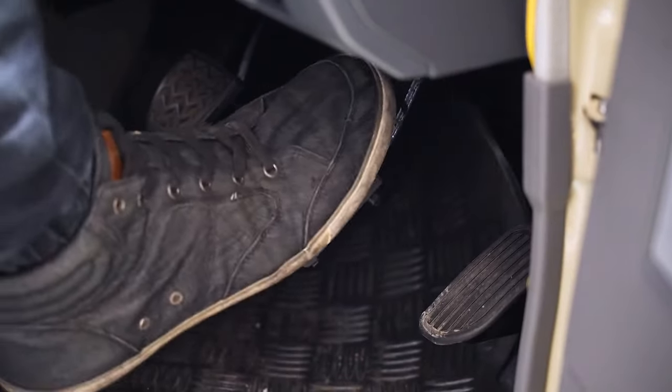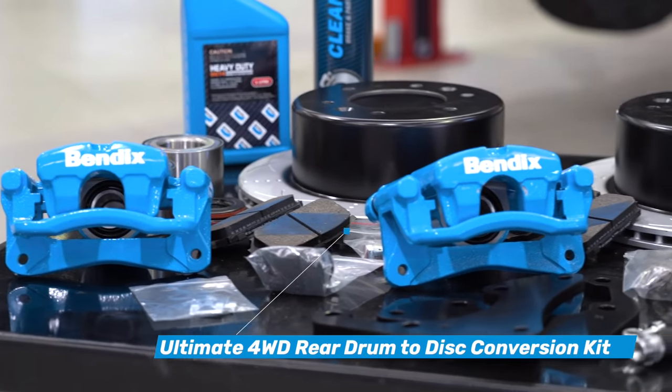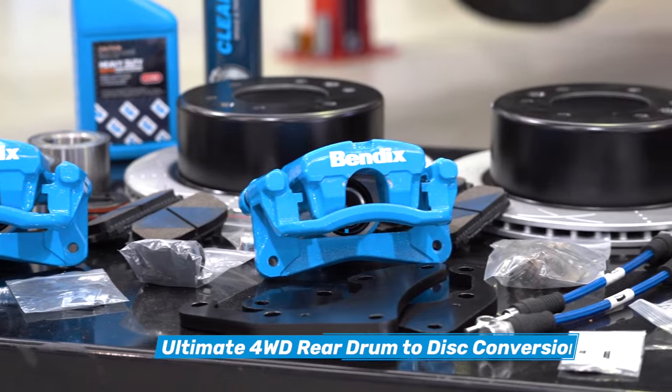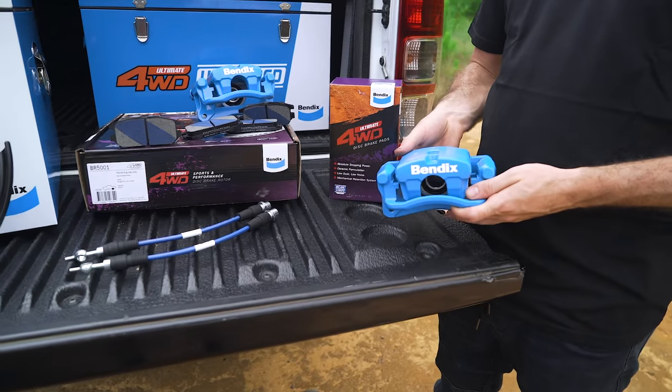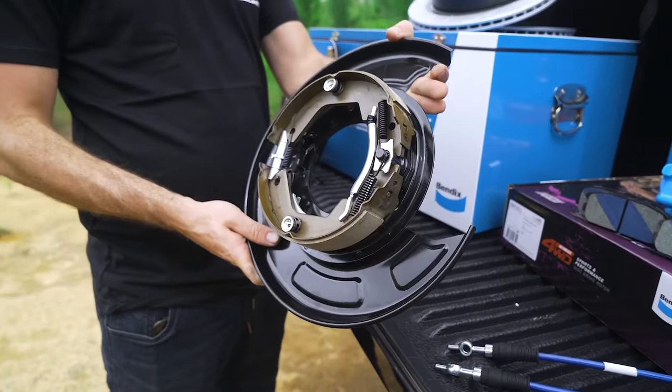The braided brake lines work to provide a firm pedal feel and better reaction on the brakes. The Bendix Ultimate four-wheel drive big brake upgrade kit for the rear includes everything you need to convert your rear drum brakes to discs. The kit features single pot calipers, Ultimate rear rotors, Ultimate four-wheel drive brake pads, new backing plates, and braided brake hoses. If you're doing your fair share of off-roading and want to run that smaller wheel, bigger tyre combo, this brake setup gets you the best stopping power without having to upsize your wheels.